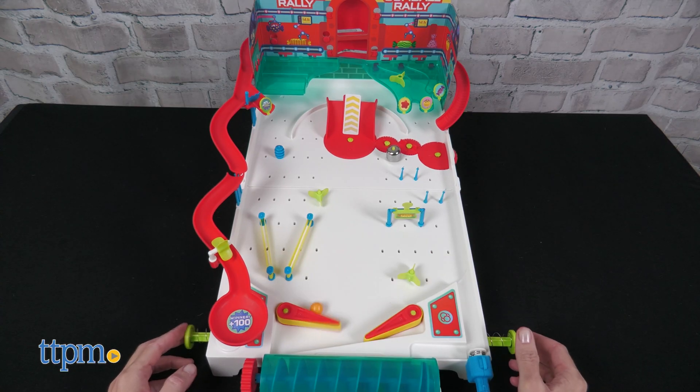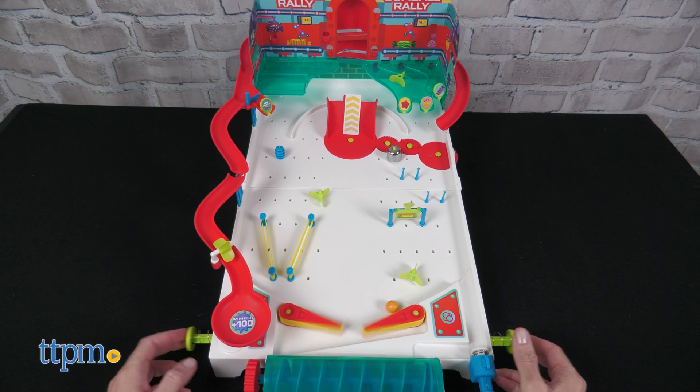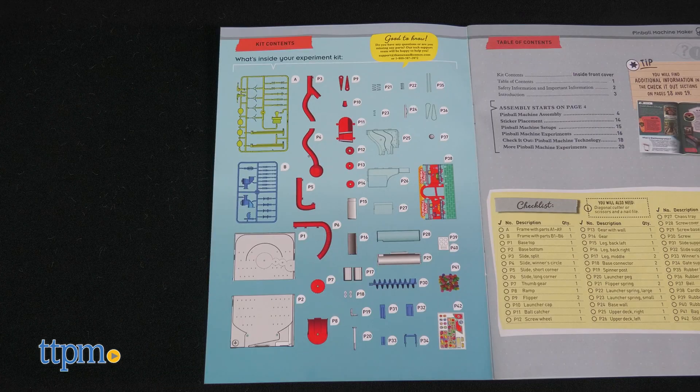Tell me in the comments if you like playing pinball. Instructions for assembly are pretty easy to follow; however, it would have been more helpful had each piece been individually labeled.